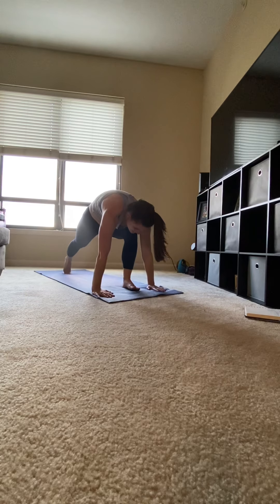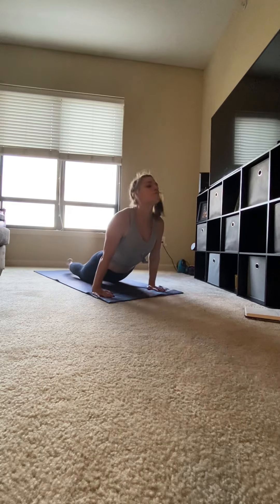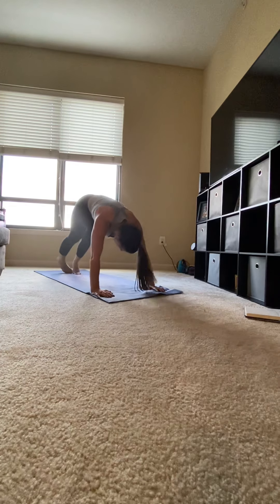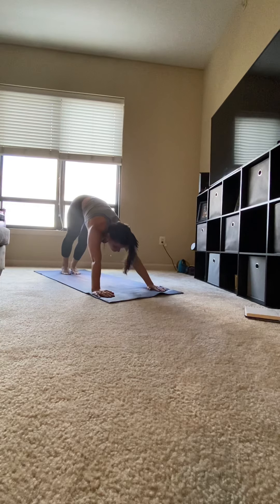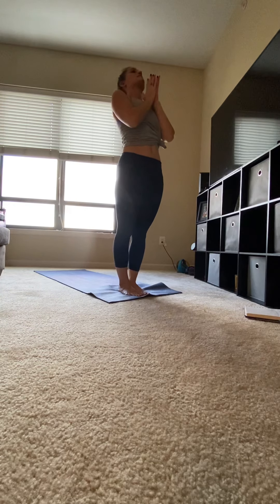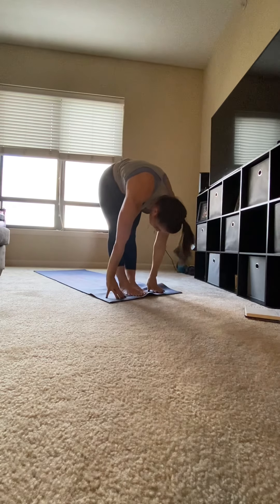Stepping your right leg back into plank, slowly lower, hover. Sweep up into upward facing dog, knees off the mat. Curl your toes under and push back into downward facing dog. Looking in between your hands, walk your feet forward. Inhale, circle your arms up. Exhale, hands to heart. Inhale, circle your arms up. Exhale, fold forward.